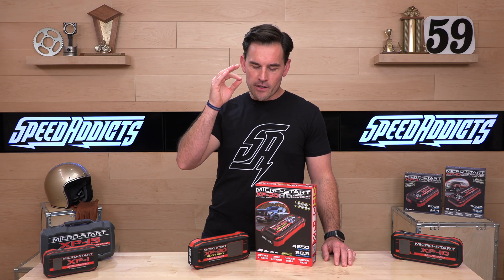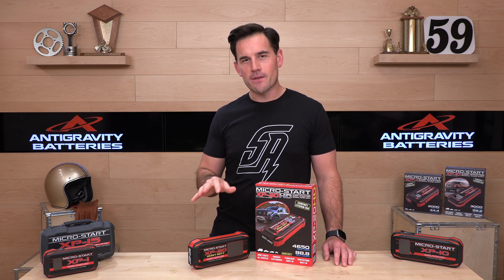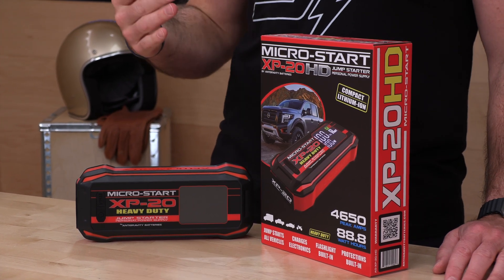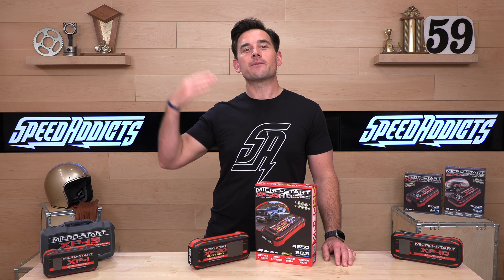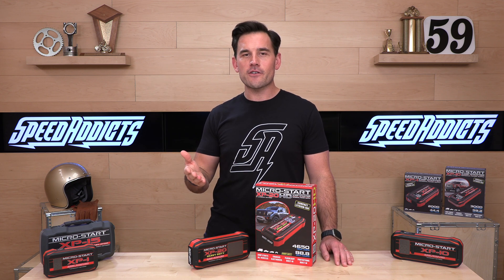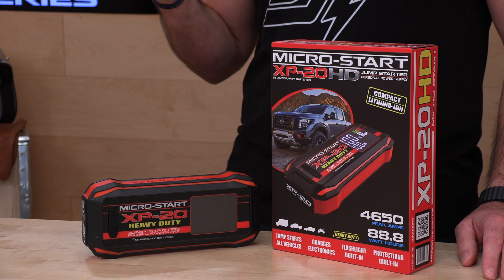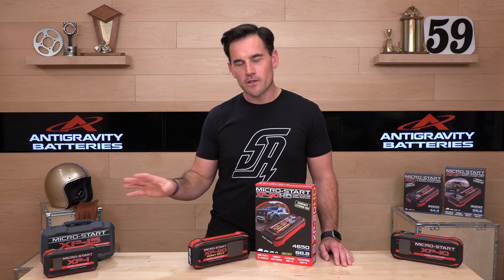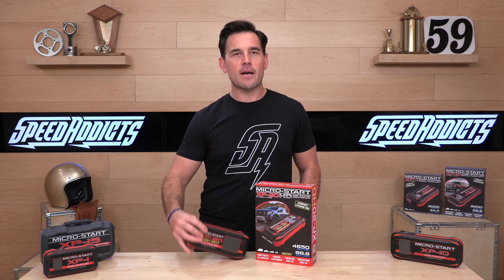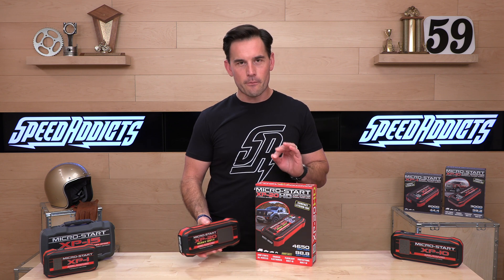Getting back to the MicroStarts — that's what we're talking about today. This is the XP20 Heavy Duty, the Mac Daddy in the MicroStart lineup from Anti-Gravity. That means it's going to have the highest cranking amps and the most capacity — how many times you can use it before you have to recharge it. Anti-Gravity is a California company, owned and operated in the USA, and they stand behind their products. Don't go with some fly-by-night crap on Amazon; go with a trusted brand.